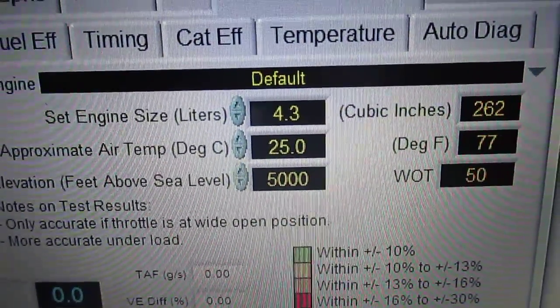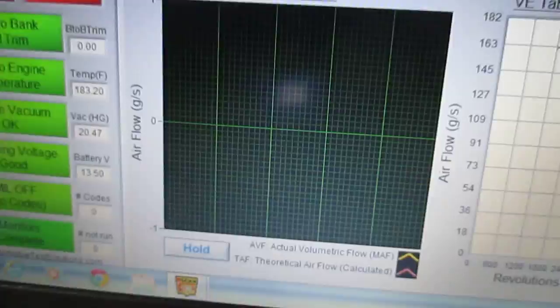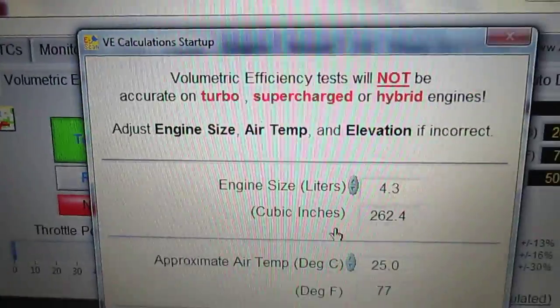You also set temperature and elevation, and that's about all. Then you run and drive the vehicle, and this will show a theoretical graph. Go ahead and hit Start Test — we know we're just idling here.